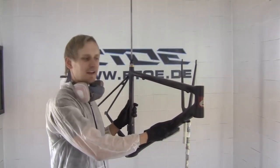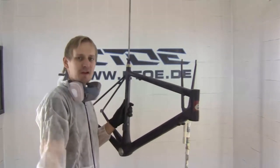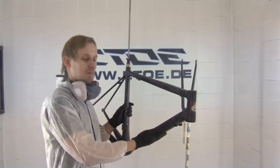The whole frame set is sanded, masked and prepared for the new paint. Now I spray on the solid black on all the areas that will be gloss when this frame is ready painted.